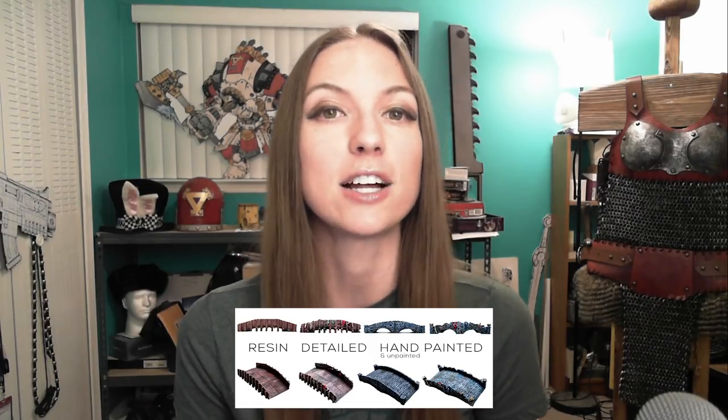You can check out their website — I've got it linked in the video description so you can see all of the things that they offer. They're a professional company and they've been doing this for a while. Now they're pushing more into the 3D terrain environment by offering these pre-painted, very highly detailed bridges.